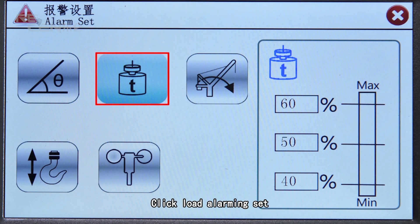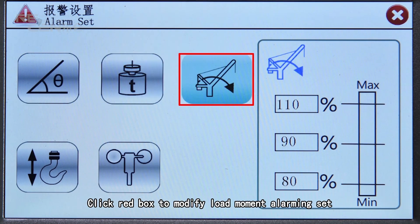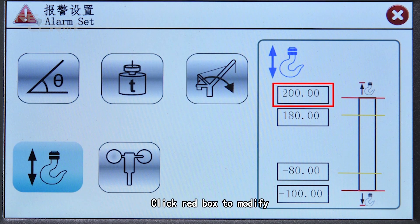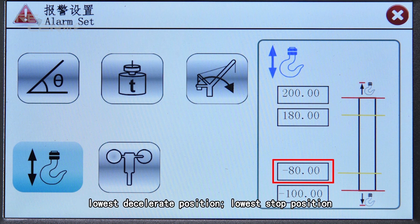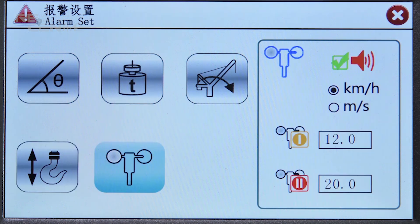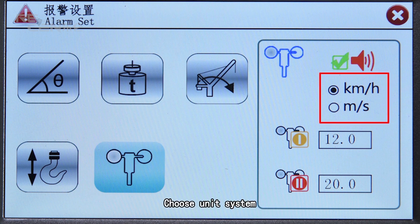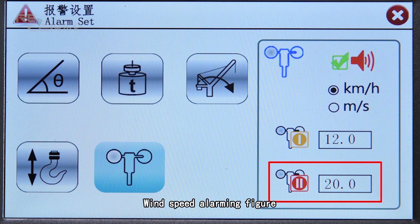Click load alarming set. Click the red box in order to amend different levels of weight. Click the red box to modify load moment alarming settings. Click hook height alarming set and click the red box to modify: highest stop position, highest deceleration position, lowest stop position. Click wind speed alarming set. Choose unit system and modify wind speed alarming figure.